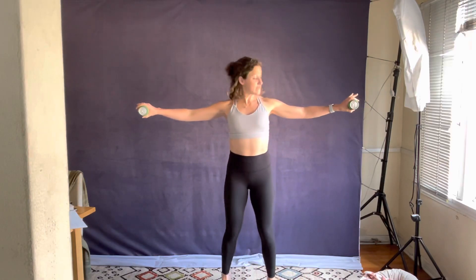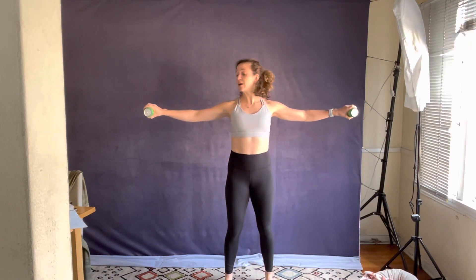We've got elbows pulling out of those ribcages, core is tight. We're gonna flip all the way from the shoulder — palms up, palms down, palms up, palms down — and we're really going to initiate that movement from the shoulder girdle.